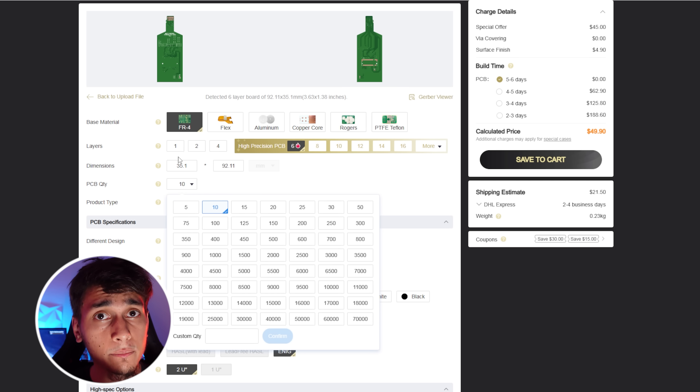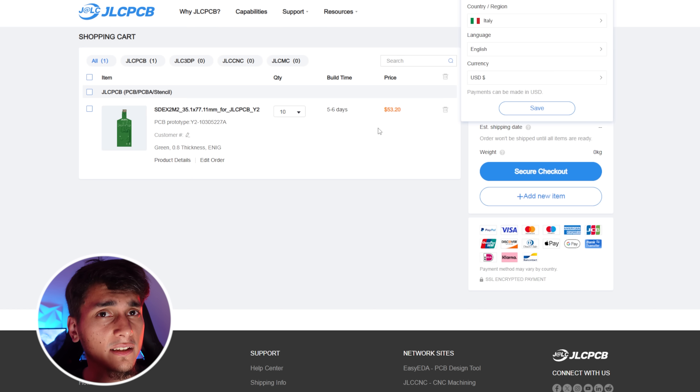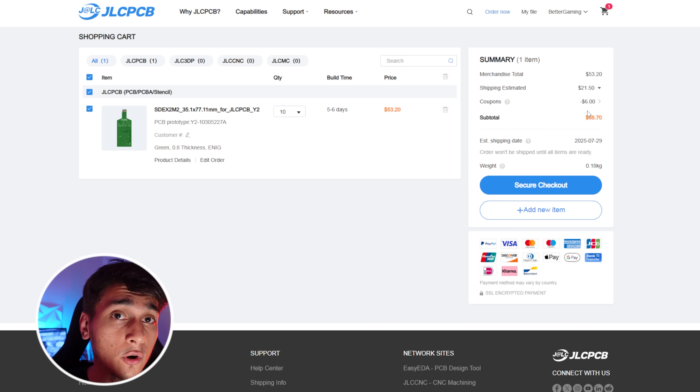I ordered 10 boards — the minimum was 5, but I wanted extras for reasons you'll soon see. I also opted for quick shipping. JLCPCB's turnaround was great — they fabricated and shipped the boards to me within about a week. If you're a new customer, they often have coupons like $60 in new user coupons to save even more. Big thanks to JLCPCB for sponsoring and helping out with this project.